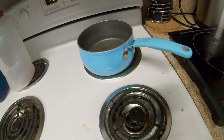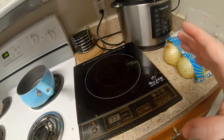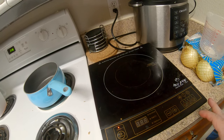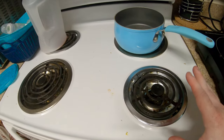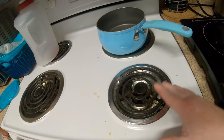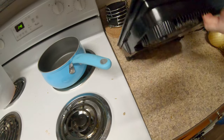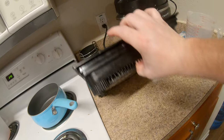With induction it's like having a gas stove — whenever you reduce or increase the temperature it does it very quickly, just like gas. It's way better than coil burners because those are inefficient. Glass top stoves have a coil underneath the glass, and this is kind of like a glass top, but with a magnet. There's also a fan underneath to keep it cool.